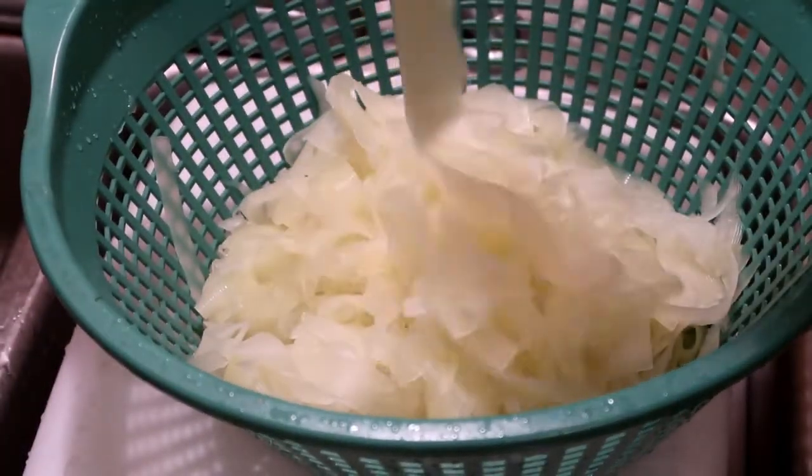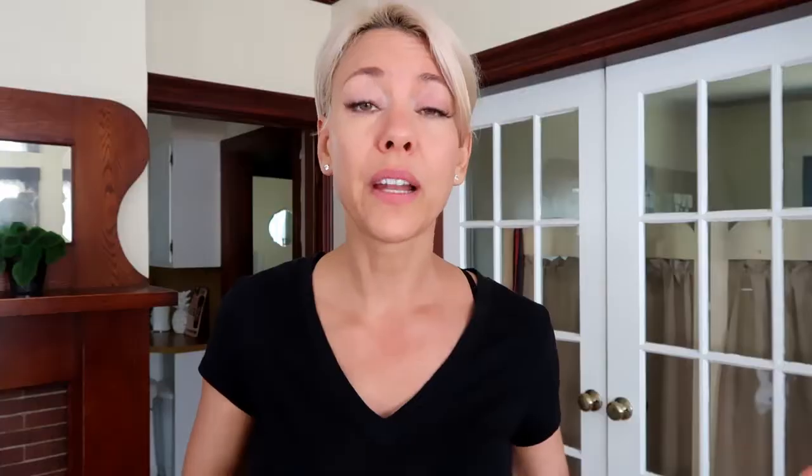I started processing this papaya for last week's video to make noodles. Raw green unripe papaya makes great noodles. So I had a bunch of shredded bits — I took all the scrappy little odds and ends, put them in my food processor and shredded them, and today I'm going to put them to good use.